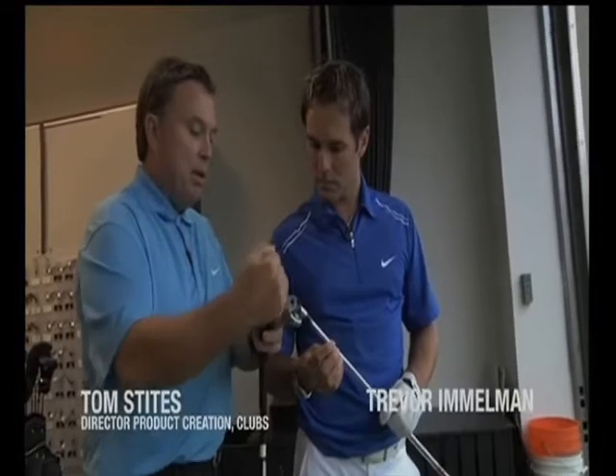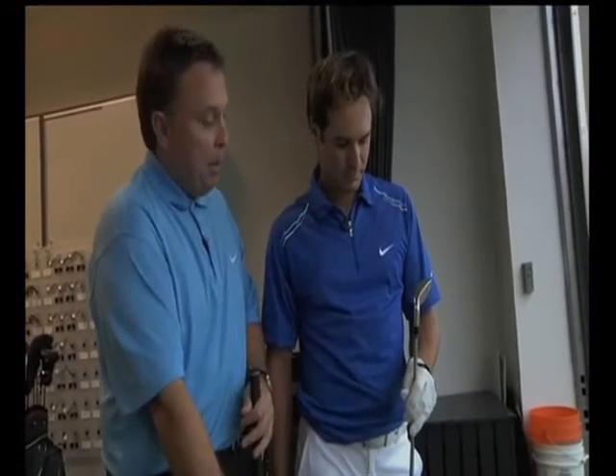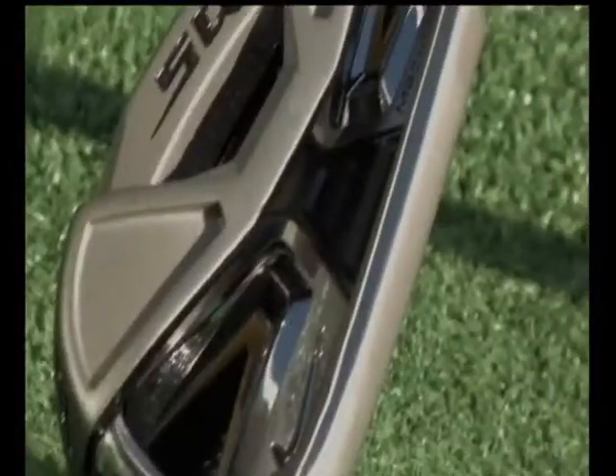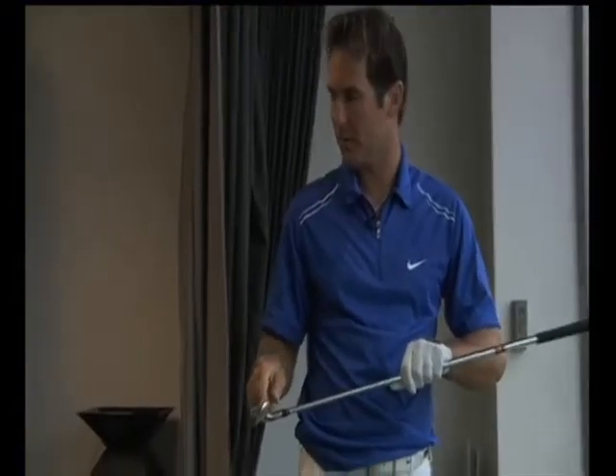In the playing position, we've tucked all this technology back and under the top line so that you don't have to look at it in the play position. In the bag or sitting on the rack, it's pretty dramatic looking — it's got a couple of cutaways. We took this mass and material and stuck it in the toe and the heel. In the playing position, it's still relatively clean. Are these different materials, this and the face?